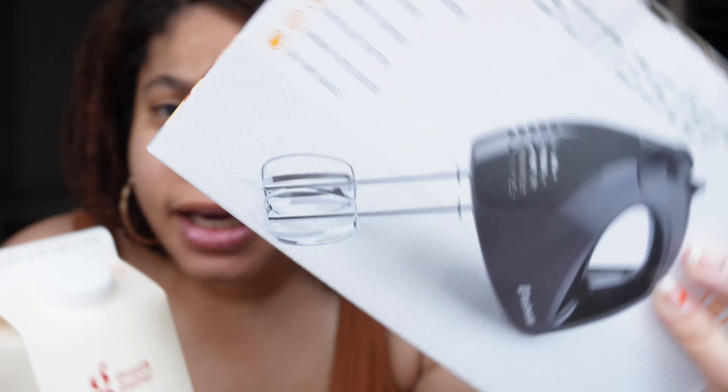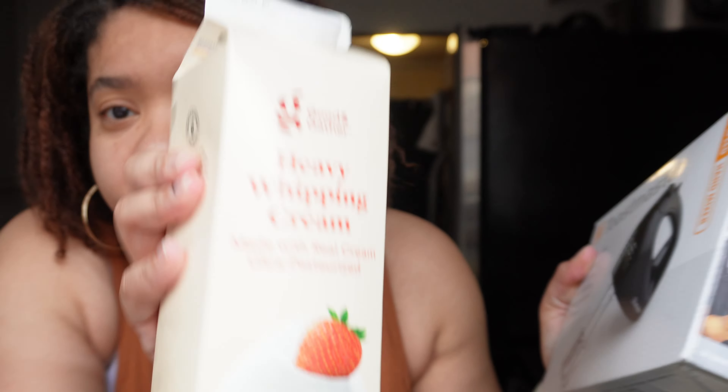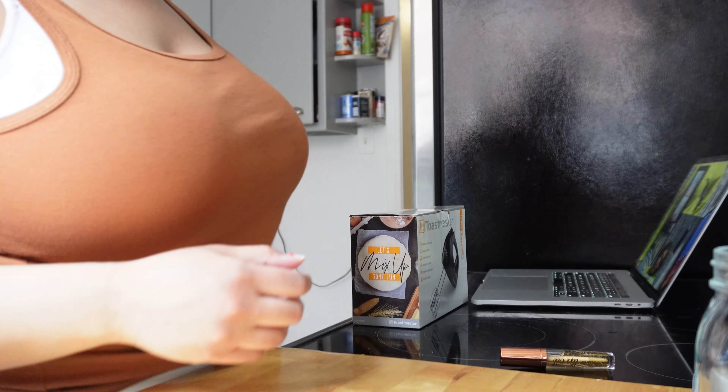I'm really excited. Here's the mixer. And then here's the heavy whipping cream. I'm technically in frame, but I'm technically not in frame. So let's open this up.